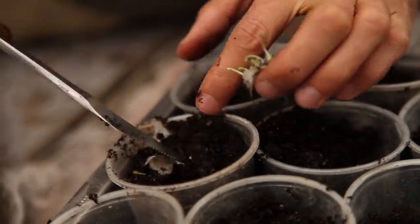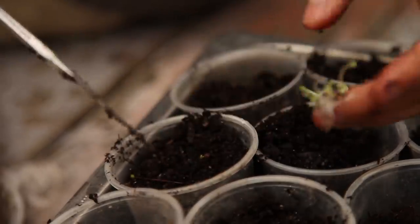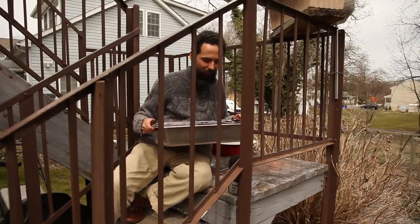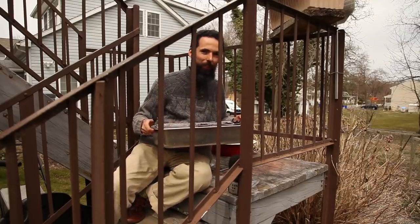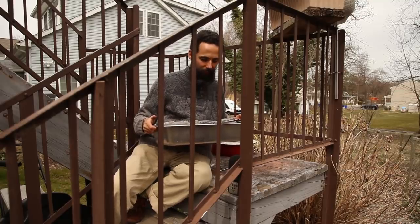Basil, being a warmth-loving plant, benefits from being started indoors for an earlier harvest. Now they're ready to grow — I just have to wait. I'll put them under fluorescent lights inside and wait for the summer harvest.